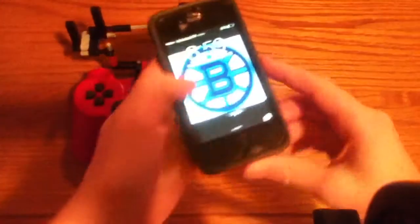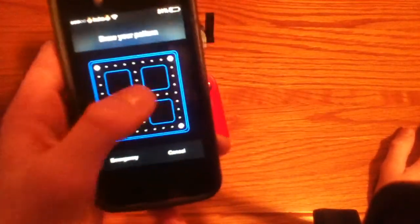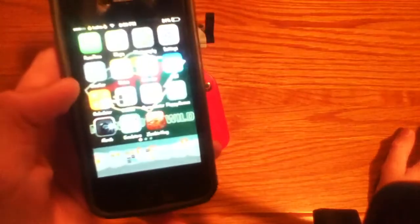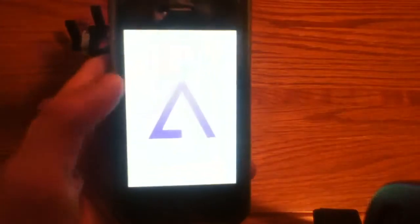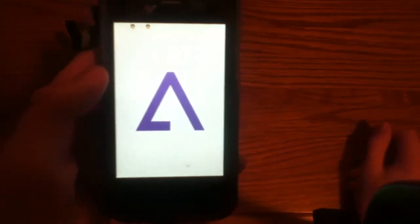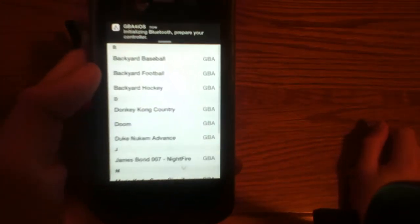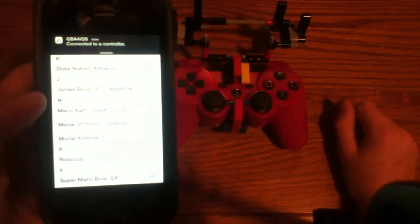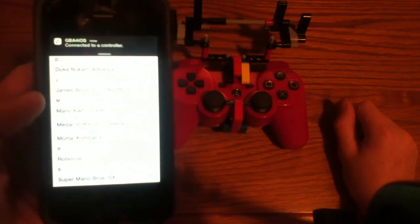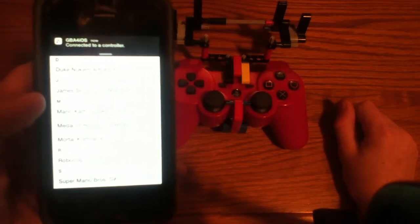I'm going to demonstrate Mario Brothers, just because it's a classic. Here's Controllers for All — it says idle, edit in Bluetooth controller. Press the PS button, so I can go ahead and do that. Connect it to a controller, and when that stops blinking, then it's connected.